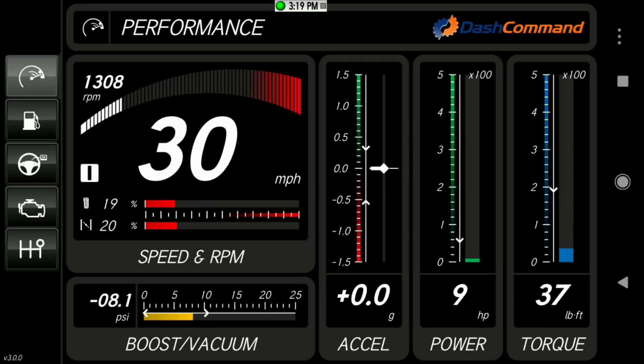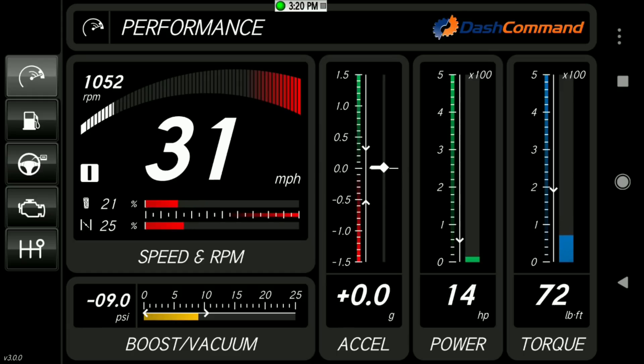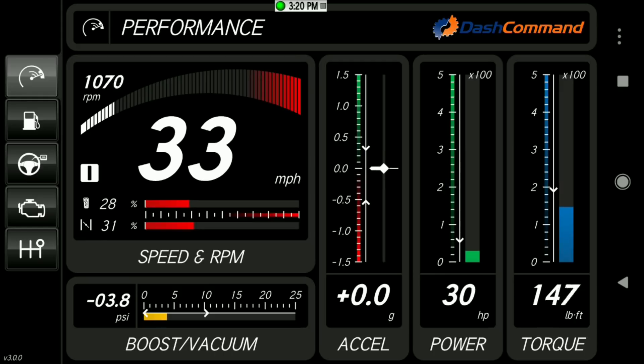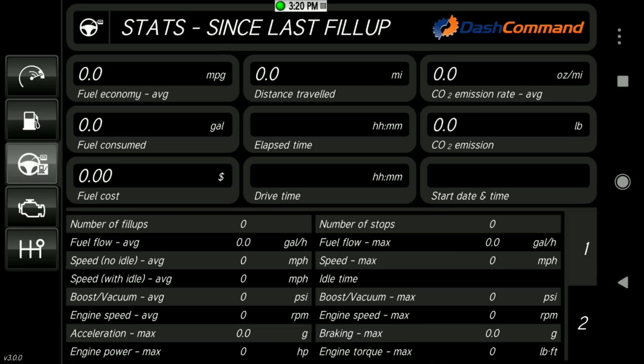There's a lot of information on the dashboards. You're probably going to use your phone for navigation, but if you connect it to something like a Fire HD through tethering, it gives you GPS information on a bigger screen. It also does a great job of calculating fuel economy and all that other data.